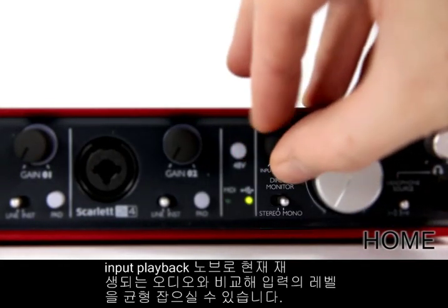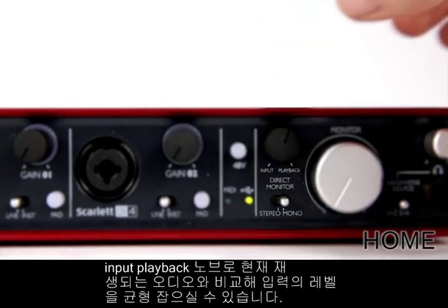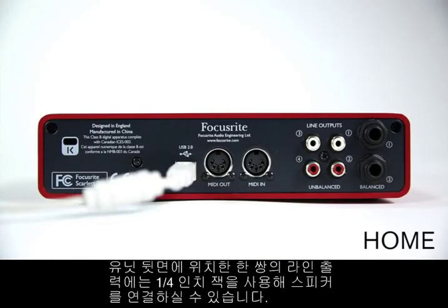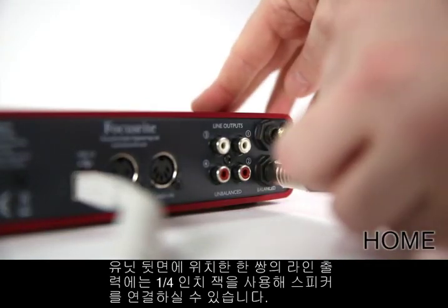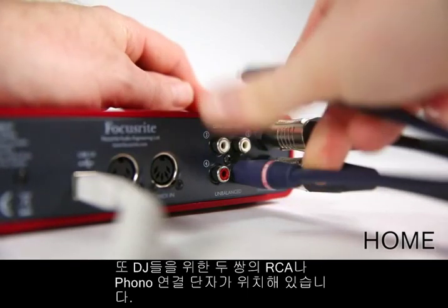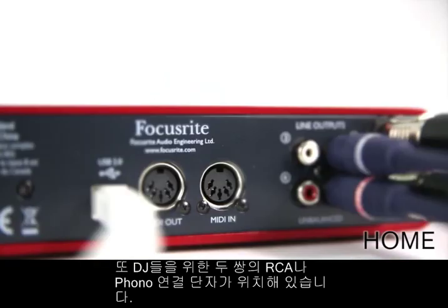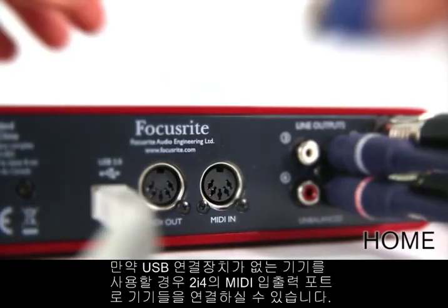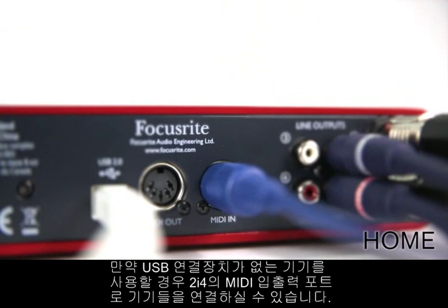You can also balance the level of the inputs against the playback audio with the input/playback knob. The back panel of the 2i4 has a stereo pair of balanced outputs to connect to your speakers via quarter-inch jack leads. It also has two sets of line outputs via RCA or phono connection, perfect for DJs. If you have any MIDI devices in your studio that don't have USB connectivity, you can make use of the 2i4's MIDI input and output ports.